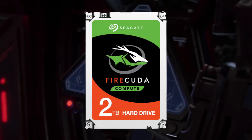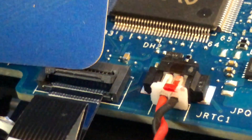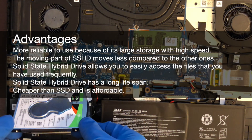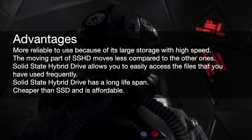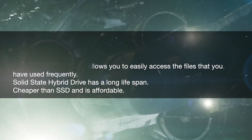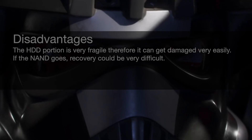Next is SSHD — a combo of the solid state drive and hard disk drive. The solid state hybrid drive works by using a small amount of high performance NAND flash memory to gather information of the files. It also stores all the most frequently used files in flash memory. The SSHD connects to the mSATA port in your laptop. It's more reliable because of its large storage with high speed, and the moving parts move less compared to the other ones. Solid state hybrid drives allow you to easily access frequently used files and have a long lifespan, and are cheaper than SSD. Disadvantages: the hard drive portion is very fragile and can get damaged easily. If the NAND goes, recovery could be very difficult.